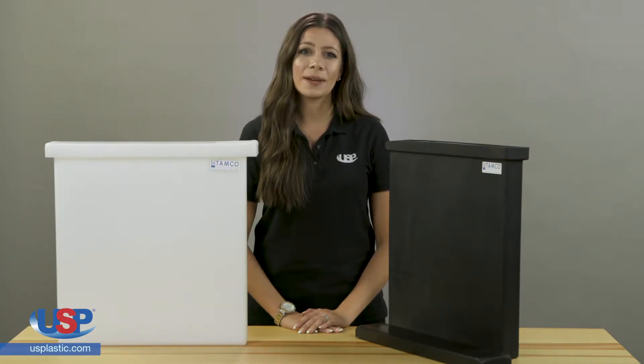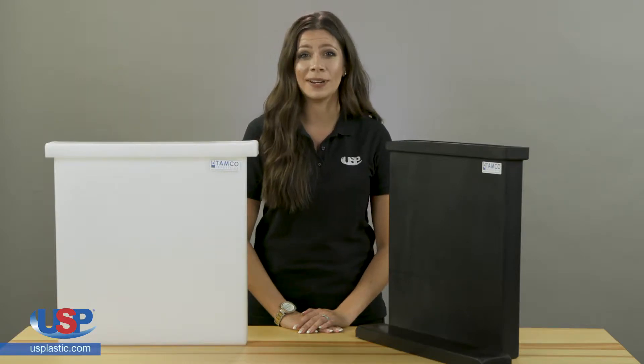Offering both durability and chemical resistance, these tanks are available in a wide range of sizes.